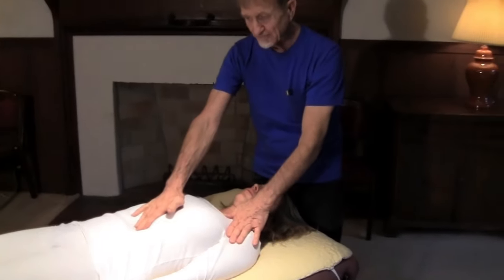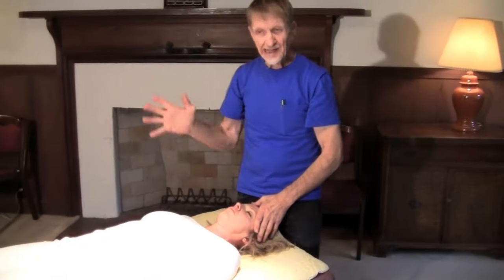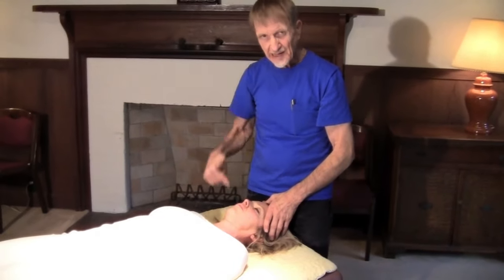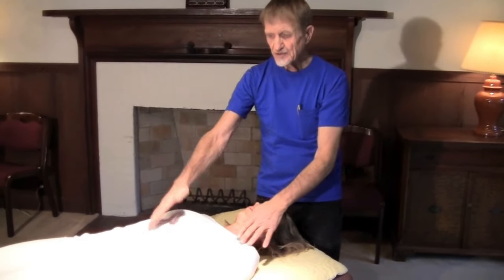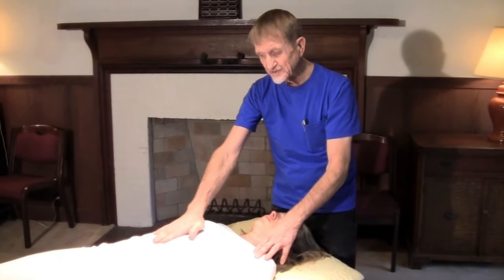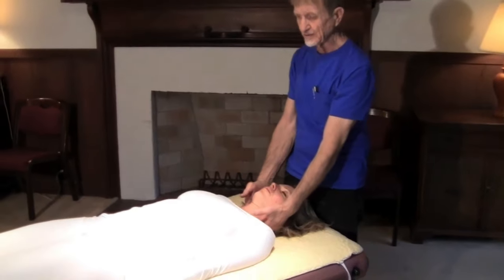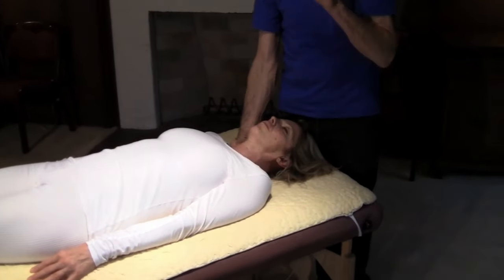With a digestion problem we're going to have malfunction of the system because the food you put in here — it may be organic, it may be the best things on the planet — but if you cannot digest it, you're putting organic material in a warm, dark, moist place. It's going to stay there for a couple of days and it will decompose. Your body must suspend the rotting process until the enzymes inside break the food down so that you can actually use it. So if I'm finding low energy in the power circuit that drives the digestive system, I know I'm going to find some type of malfunction in the circuit somewhere.